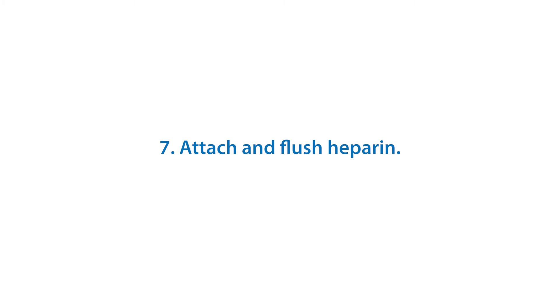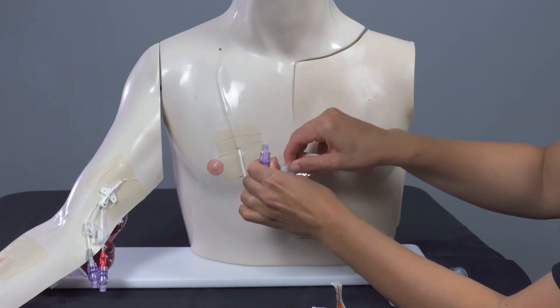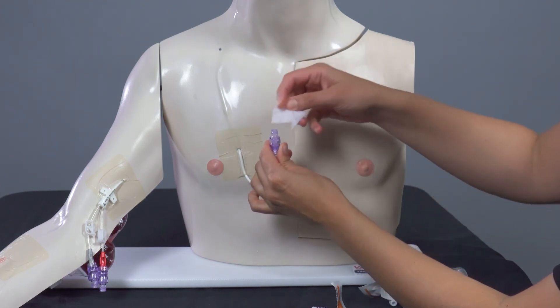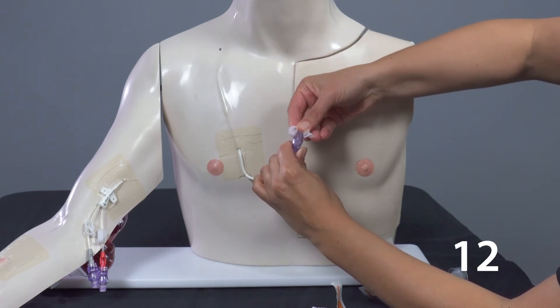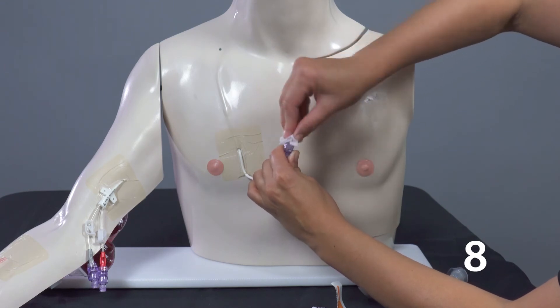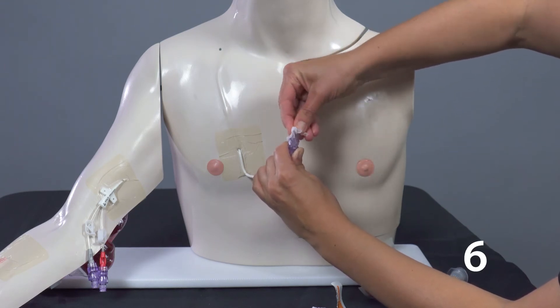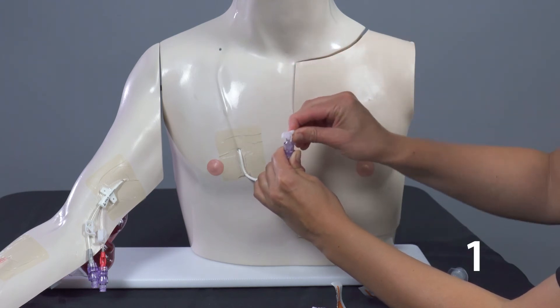Attach and flush heparin. Keep control of the line. Clean the cap again with a new alcohol pad. Scrub the end of the cap with an alcohol pad for 15 seconds. Firmly scrub the top of the cap and the threads on the side of the cap. Then let it dry for another 15 seconds.